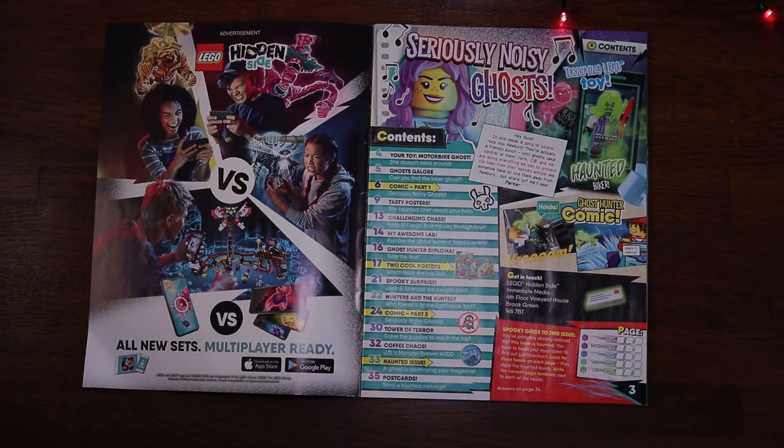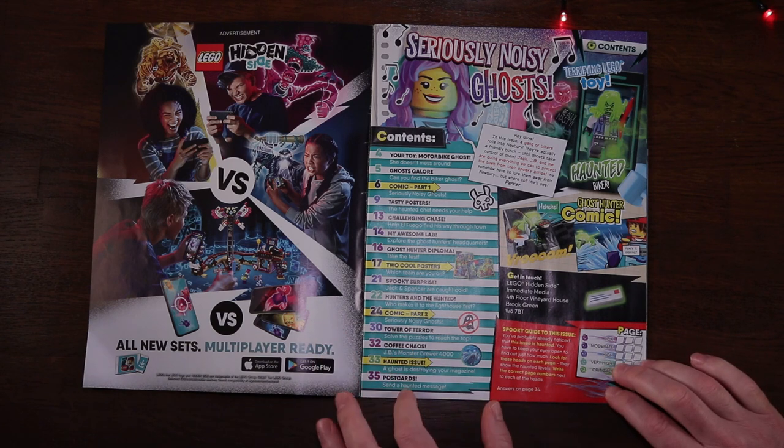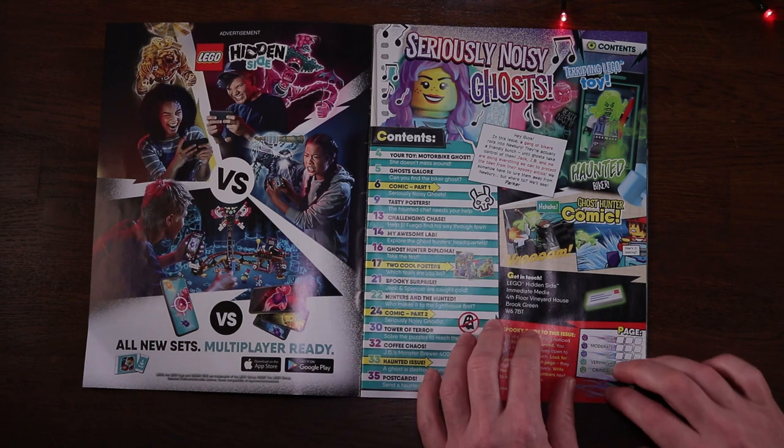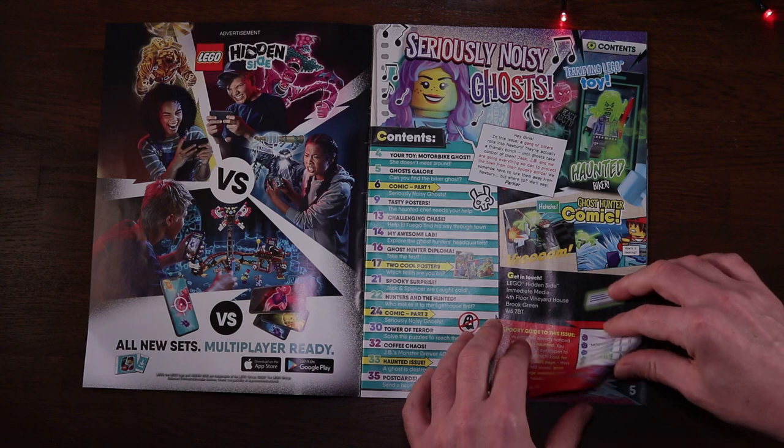Back to the figure and we've got a ghostly looking biker sporting a couple of decent looking elements - another crash helmet, a ghostly looking crowbar, and of course the Hidden Side elements. Flipping him up, it looks like we get a couple of different heads. The featured set of the magazine is JB's Lab. Inside the magazine, page three is the contents and index page: the comic starts on page six, page 14 shows JB's Lab.